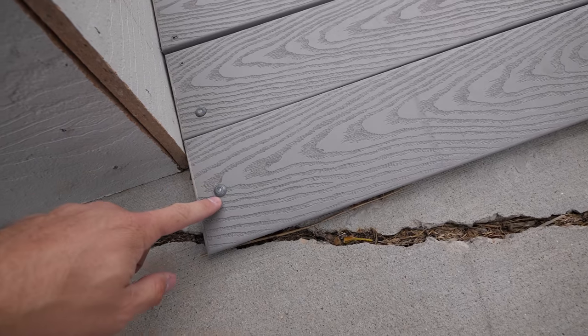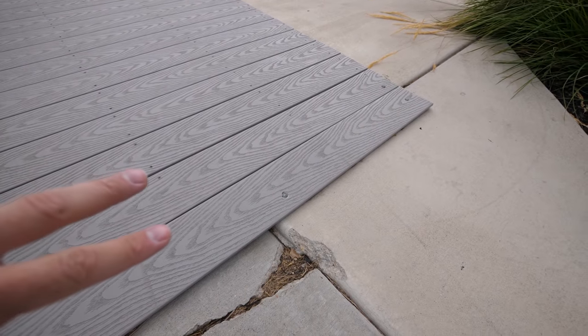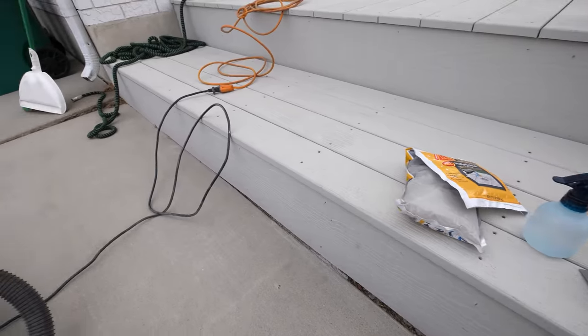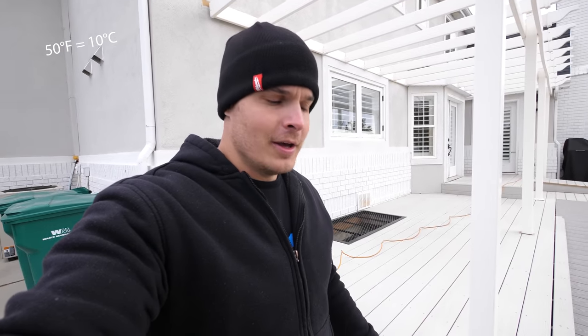The problem here is that these aren't just screwed down, they are nailed straight into the cement, so I can't take off these bottom two rails. We'll just have to put the new cement right up against this bottom step. I also have a vacuum to help clean that out. It's cold right now, but not freezing — about 50 degrees Fahrenheit — so we should be able to get this set up because it only takes about an hour to cure.